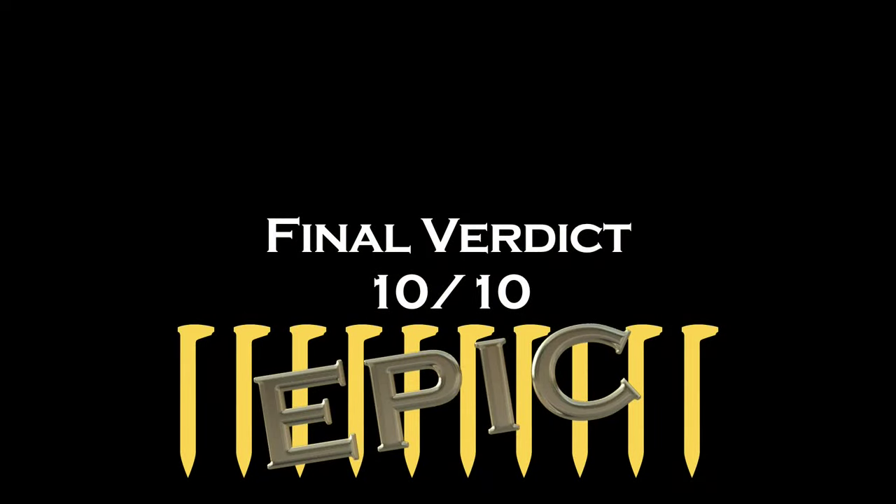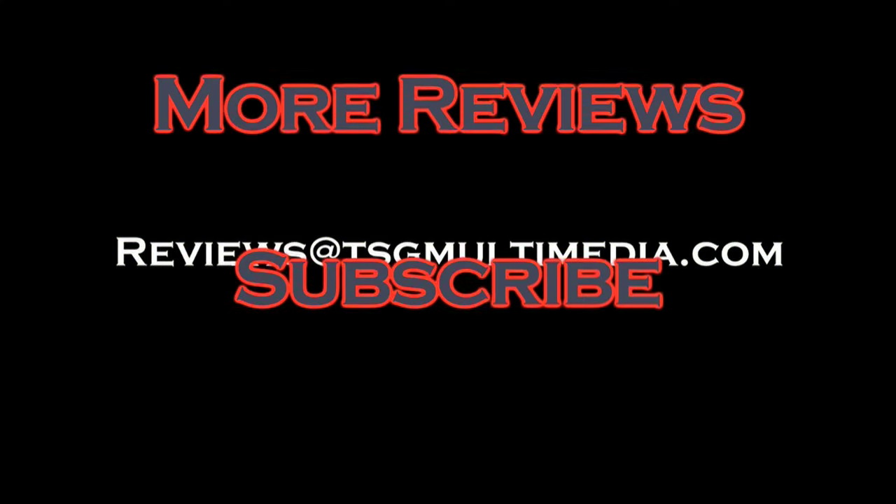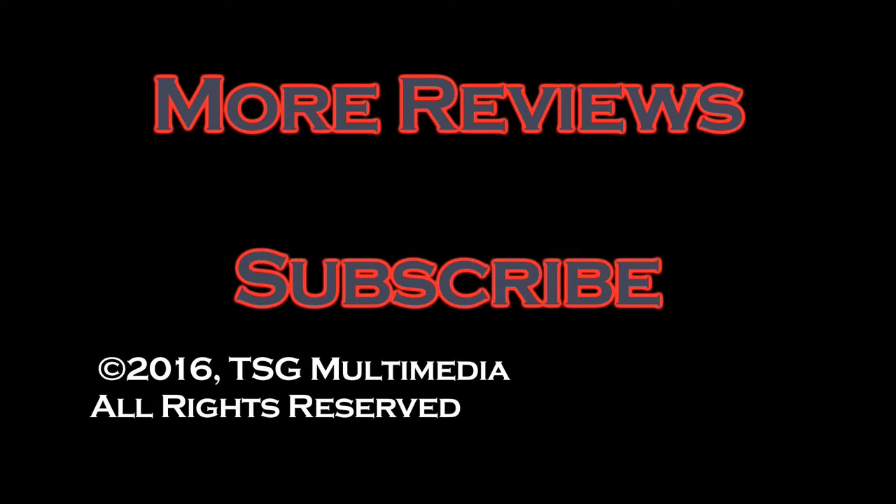If you or your company make a product that you'd like us to review, please drop us a line at reviews@tsgmultimedia.com. Thank you.